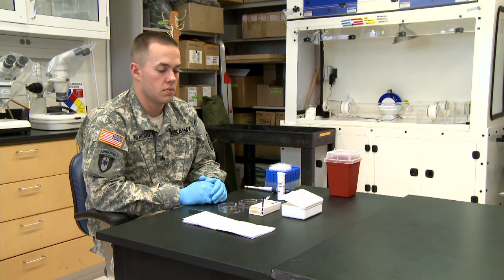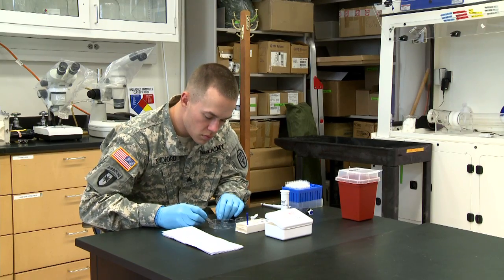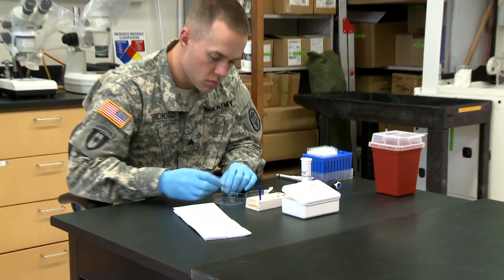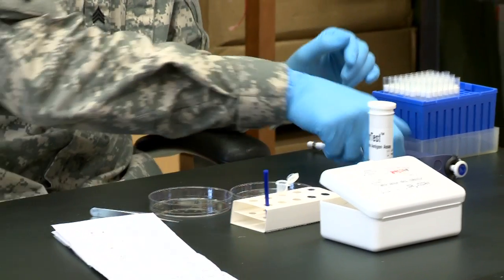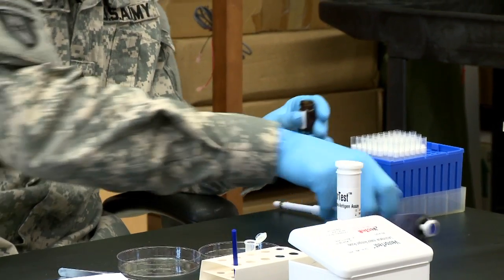Procedures for detecting leishmaniasis in sandflies are as follows. Place sandflies into the conical grinding tube provided in the kit. Place the tube into the tube stand provided. Dispense 250 microliters of grinding solution from the grinding solution bottle onto the sandflies.